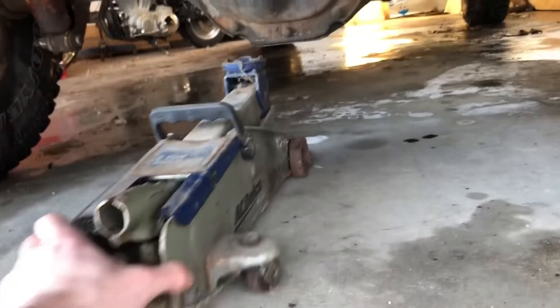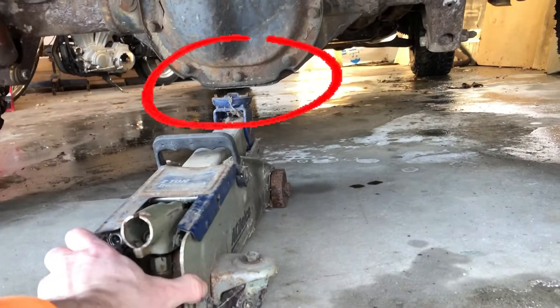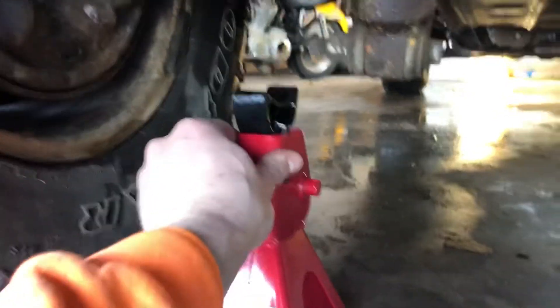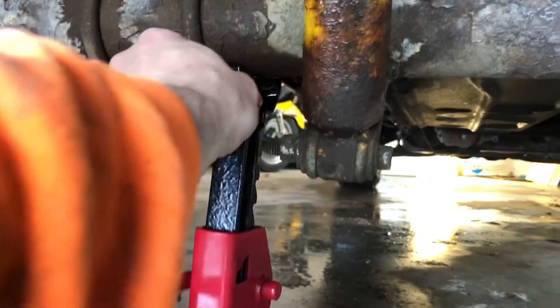Once that's done, I like to jack up the rear of the vehicle first. Place the jack underneath the differential and go ahead and jack the vehicle up. When the tires are off the ground, go ahead and put your jack stands underneath on the axle.